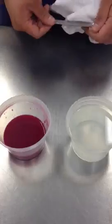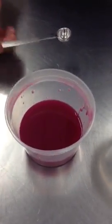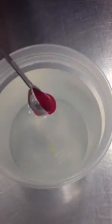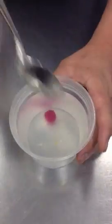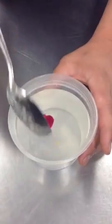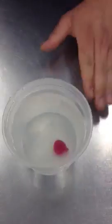We're just going to use a generic teaspoon to create our spheres. We're going to take a little bit of this and drop it right into this bath. You can see how it slowly drops down and forms that gel around it. You have to let this sit in there for about 30 seconds to 3 minutes — the longer you let it sit, the harder a shell it's going to create.